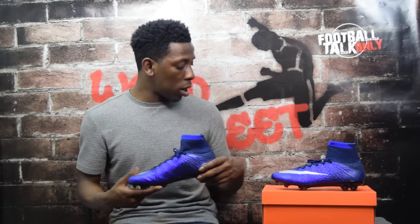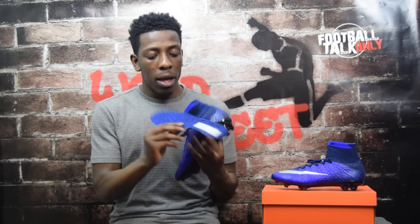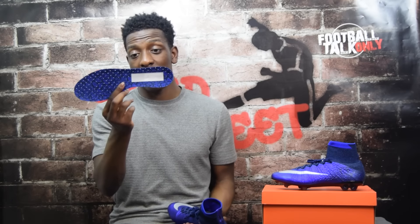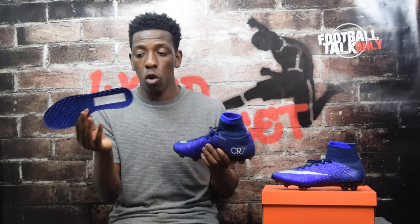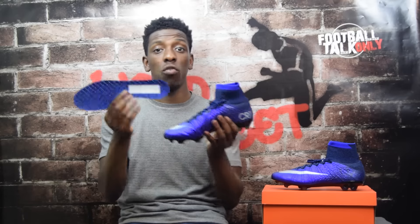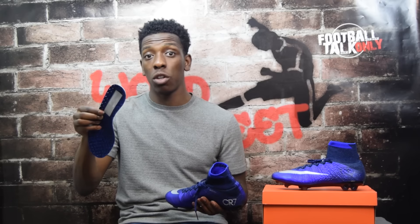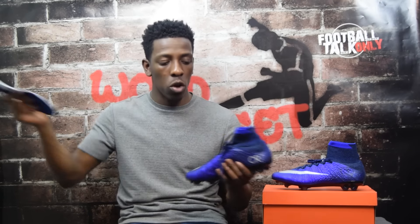Moving on — I've removed the insole, and as you can see it has a pattern similar to the string bag, almost like dried lava, referencing Ronaldo's volcanic island home of Madeira. It also says Chapter 2 inside, confirming it's the second boot in the CR7 signature line. The number 10 doesn't mean it's the tenth one made — it's just his general release boot number. The sole plate is carbon fiber: really strong but flexible in the right places, with the well-known Mercurial stud layout.